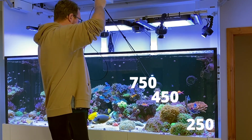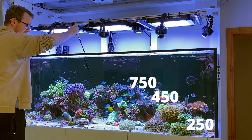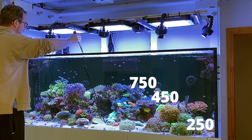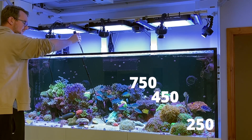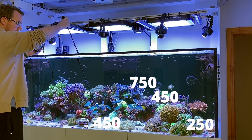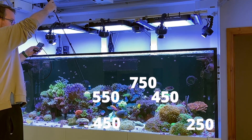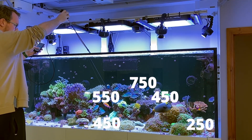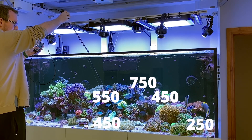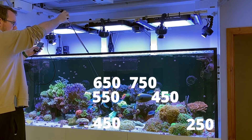So decent figures, I will admit. If I skip across to the middle of the tank and put this right down onto the sand bed, I'm getting around about 430 to 450 PAR down there. Come up about halfway where some of my SPS are — about 550 PAR there. And right up the top in the middle, it moves around a little bit because of the water movement, but somewhere between 600 and 650 PAR there.